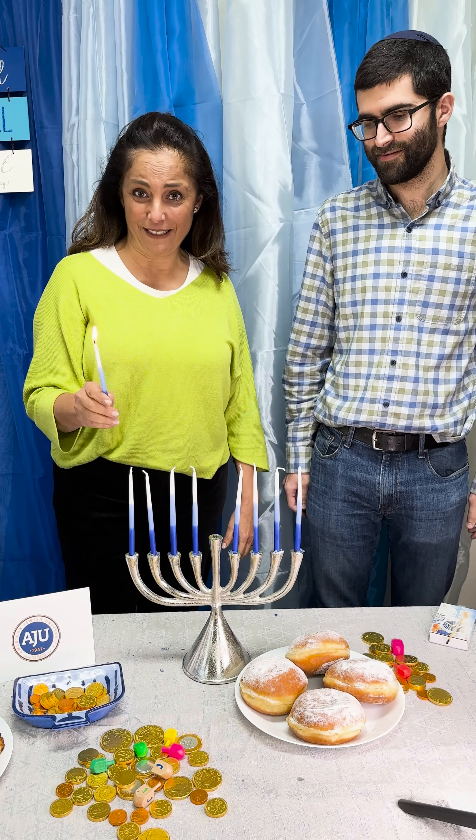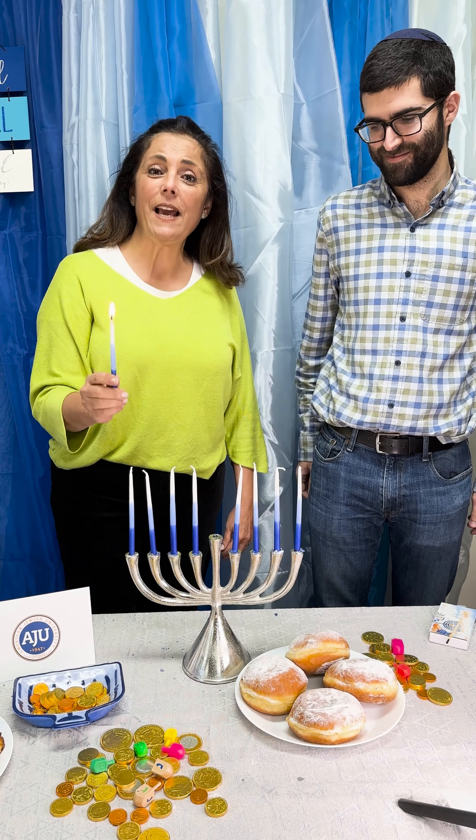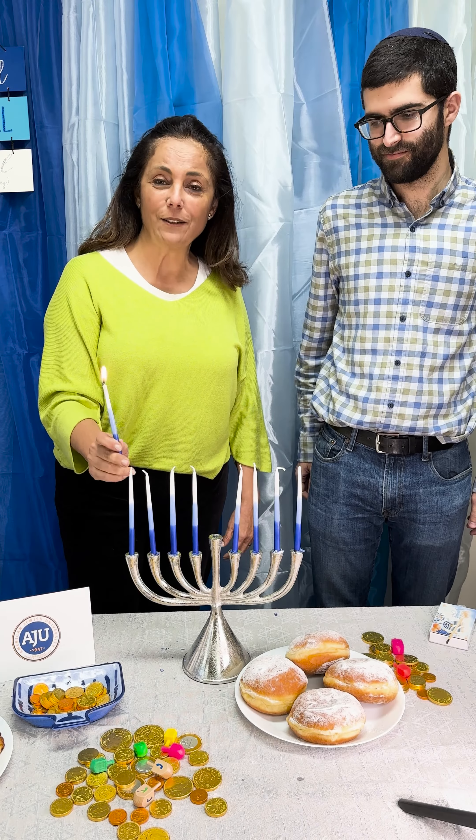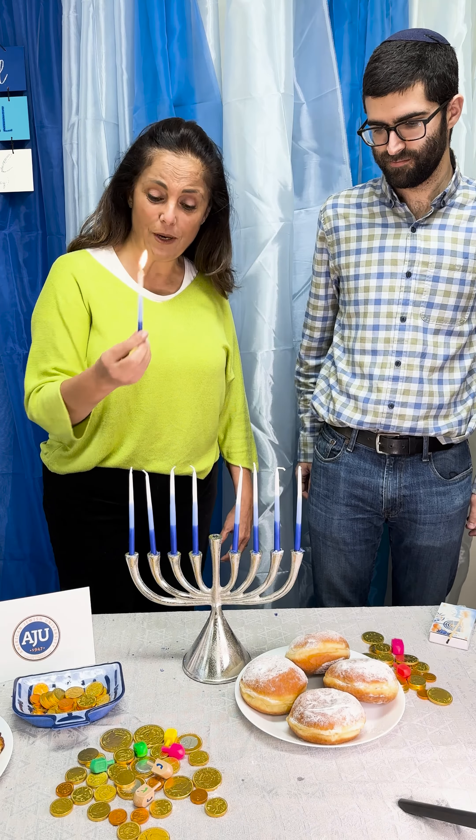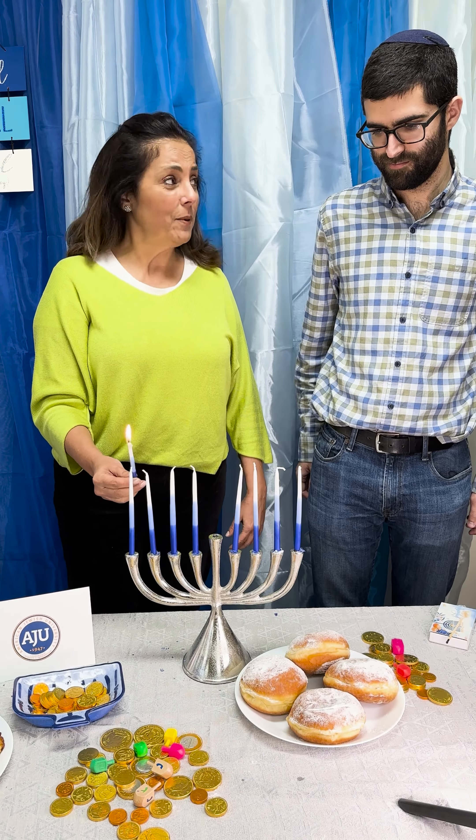We light the Hanukkah every night, from left to right, one candle every night — one candle the first night, two candles the second night — and we always light the shamash. We use the shamash to light our candles, and we say the following prayers.